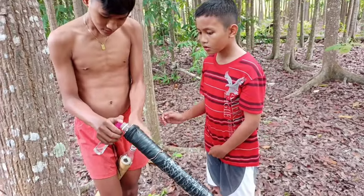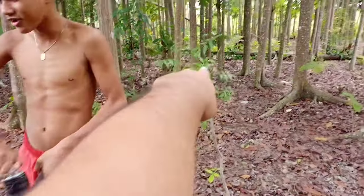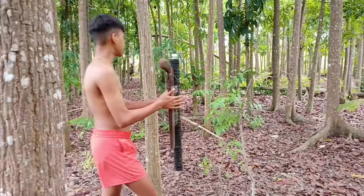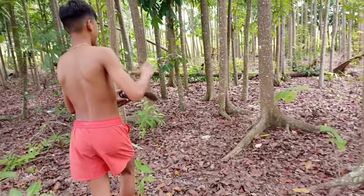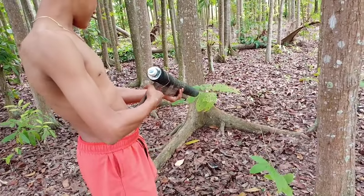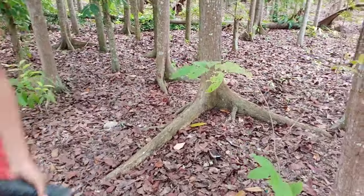And guys, susubukan natin kay Jubek na boga. Sa dahon, sige. Okay, tungtong eh.